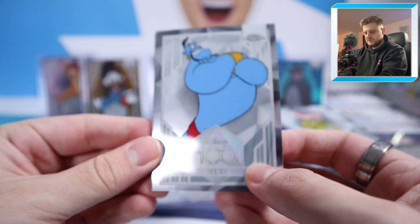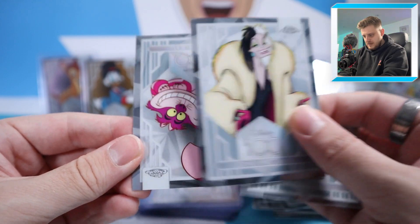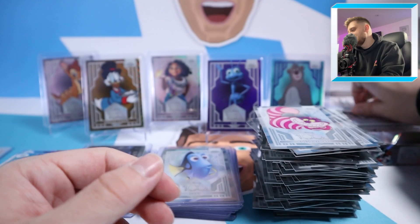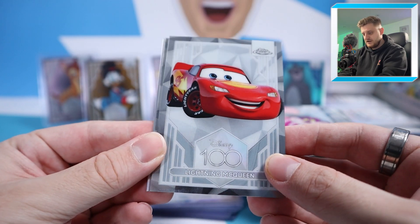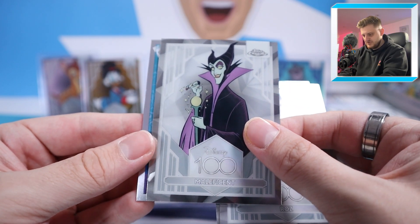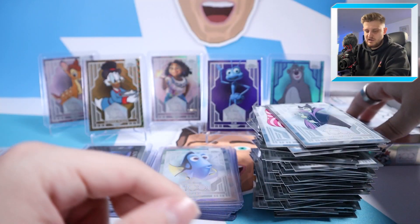Next pack: Genie, Frozone, Cruella de Vil, and just a base pack with Cheshire Cat at the back. Let's move swiftly into the next pack. Starting with Lightning McQueen — a decent one — then Roz, Maleficent, and Stitch in Costume: High Flying Fun again, the Dumbo one.